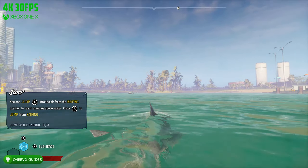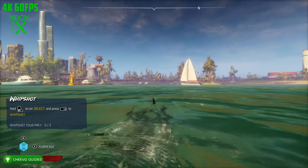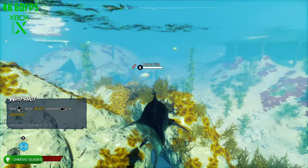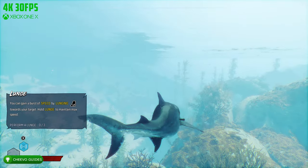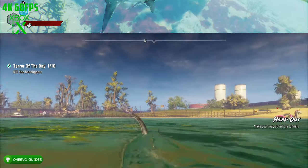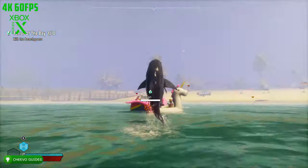One thing I noticed while swimming above the water is that the game has a greater draw distance when playing on the next generation, meaning you can see things farther in the distance compared to the current gen version. Not only that, but the environment is just so much more saturated — the colors pop way more. I don't know if it's just because of the HDR on the next generation, but on the Xbox Series X version you're definitely going to notice and appreciate the smaller details.